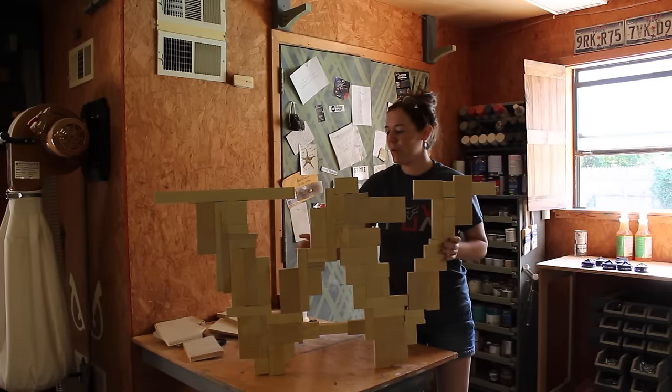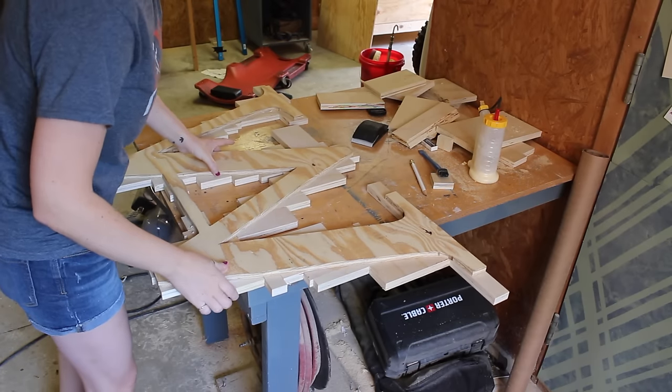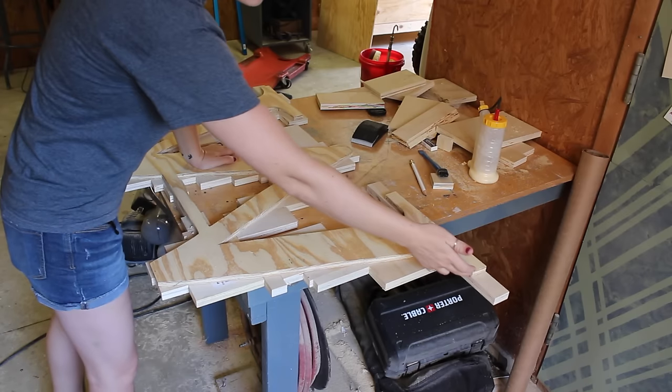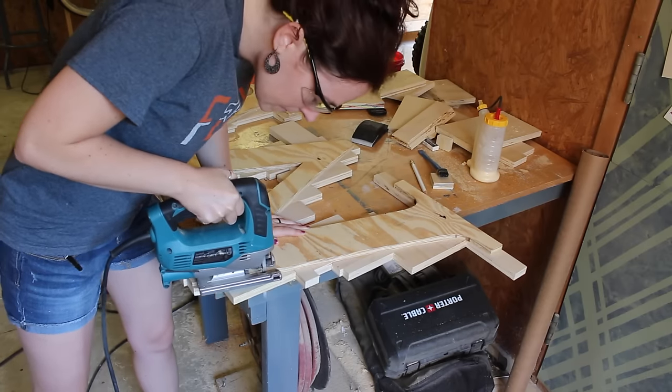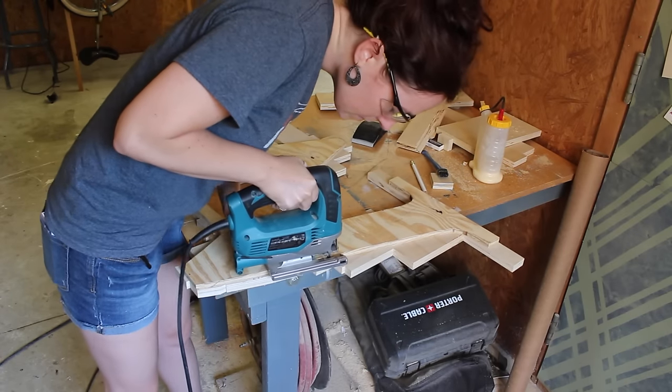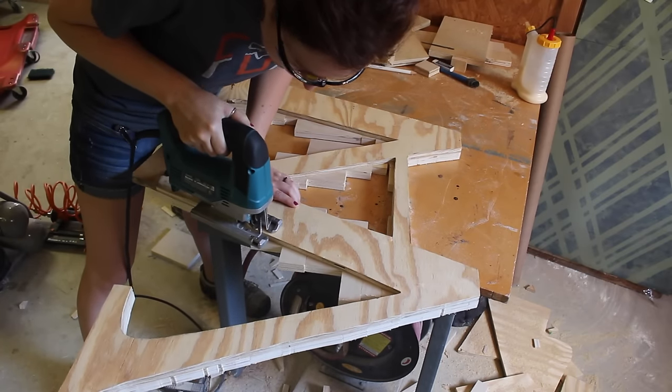I know it looks funny right now, but bear with me. You can definitely use a router and a flush trim bit to go along here, but I think I'm just going to go ahead and use a jigsaw. Before starting on this step, I would let the glue dry for about an hour so that the pieces don't end up popping off, especially the smaller pieces.